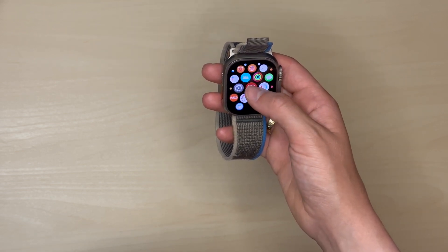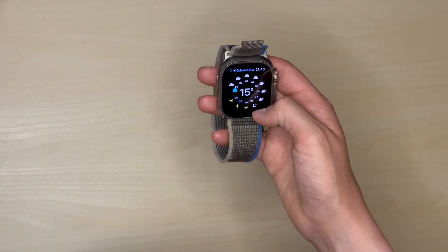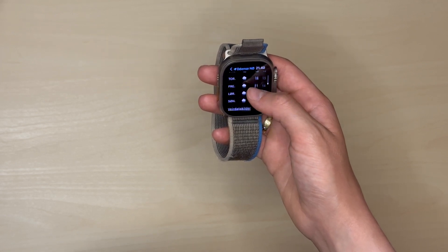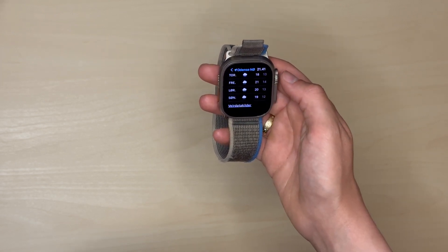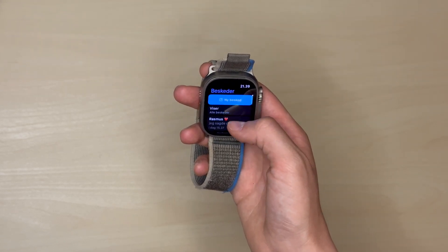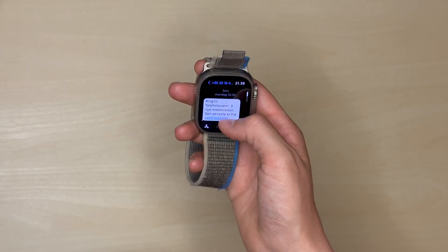A neat feature in this ecosystem is that when I turn on my MacBook Pro, I don't even have to sign in. My watch will recognize that it's my MacBook and that I'm wearing my Apple Watch, and then it'll just automatically sign in and turn on the computer, so I don't have to do anything. It just feels so magical every time it works. Sometimes it doesn't work and I have to type in my password, but I think in around 70% of the times it'll work perfectly.